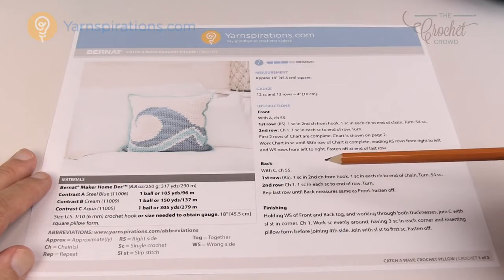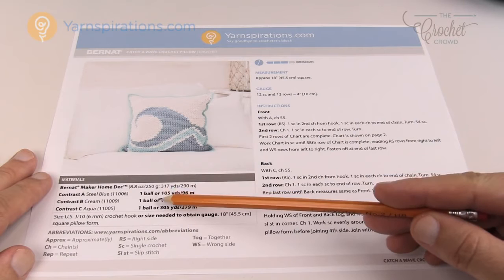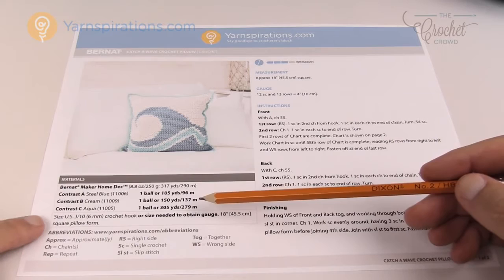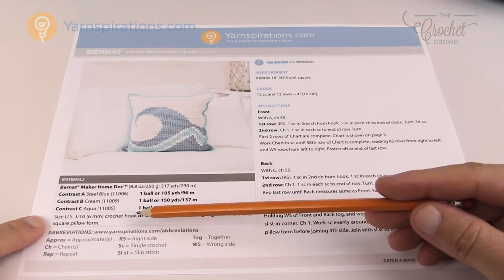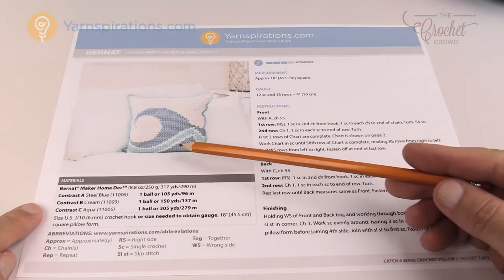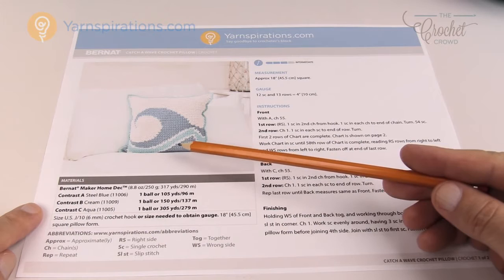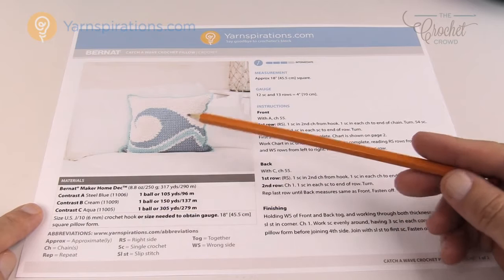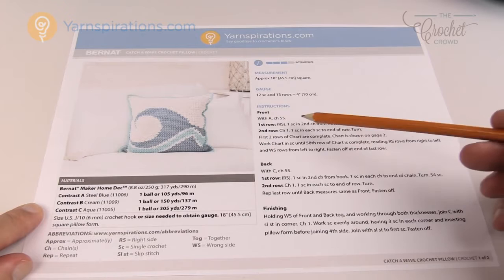In step number two we're going to review the yarn and supplies, looking directly at the pattern for how much yarn is needed. There's only about three balls of yarn needed — one in every color: steel blue, cream, and aqua in the Bernat Maker Home Deck Yarn. What's interesting is that the yarn and the hook the designer asked for do not complement each other. The yarn is recommended for an 8mm size L hook which is much bigger than this one. This means the designer is looking for tension and tightness, and that's absolutely fantastic in this particular example — you don't want to see the pillow form going through your project. So the designer has asked us to compress the hook size to give tighter stitches and a better overall look.